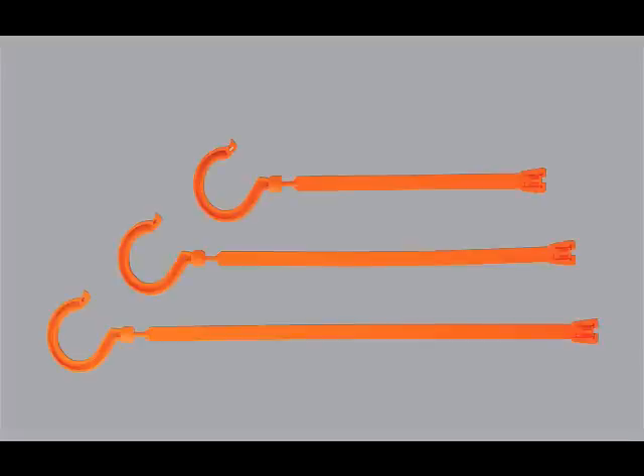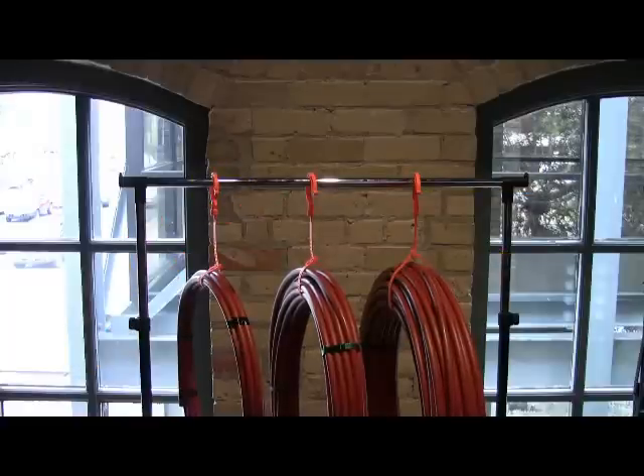They come in three different sizes: short, medium, and long. Choose a length that provides the best balance between the circumference of the load and the hanging length you want.